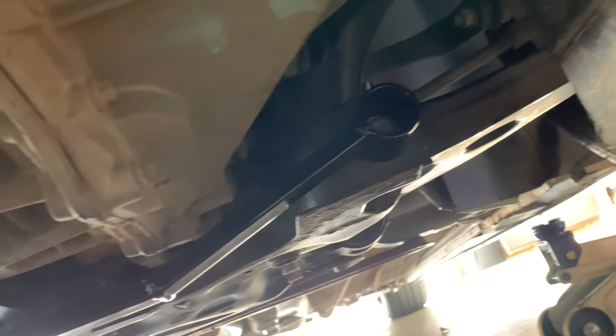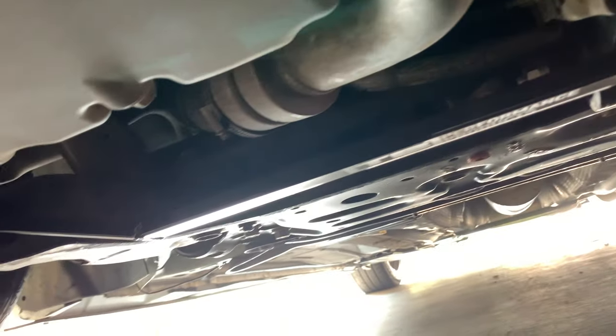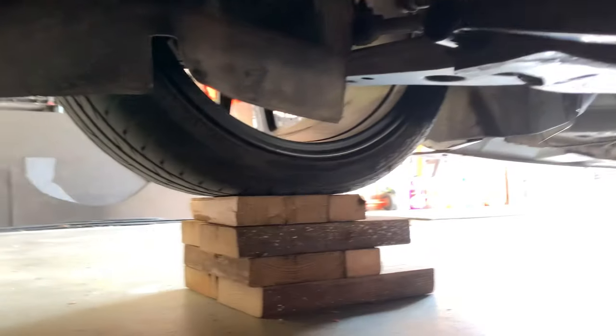The bar is all installed and the bolts are torqued to the specified settings. I'm going to go ahead and lower the car off the blocks and then we'll go test it and see what kind of difference it makes.